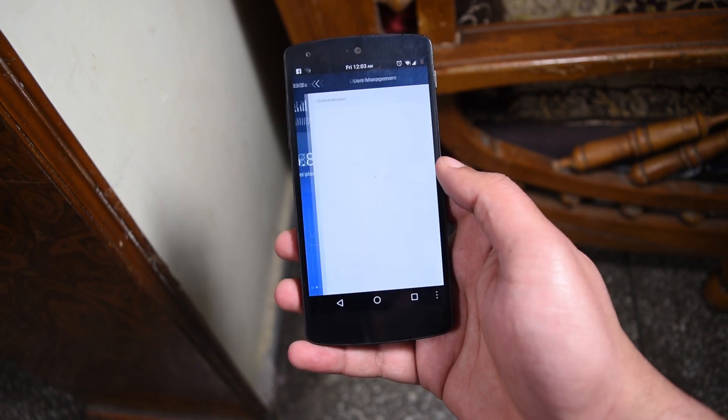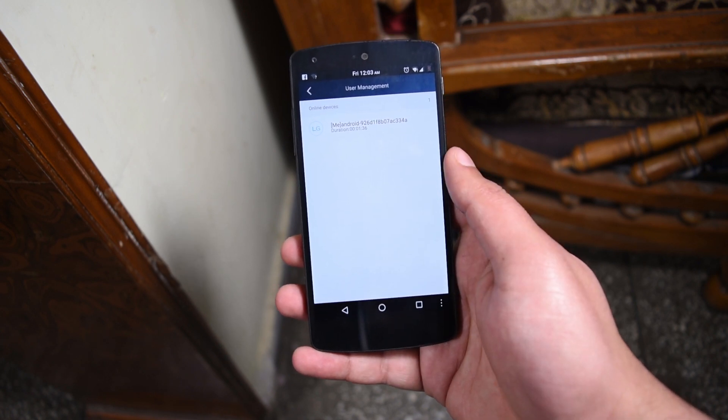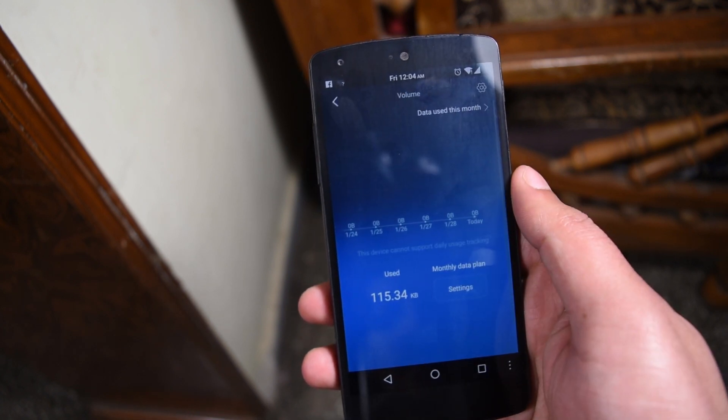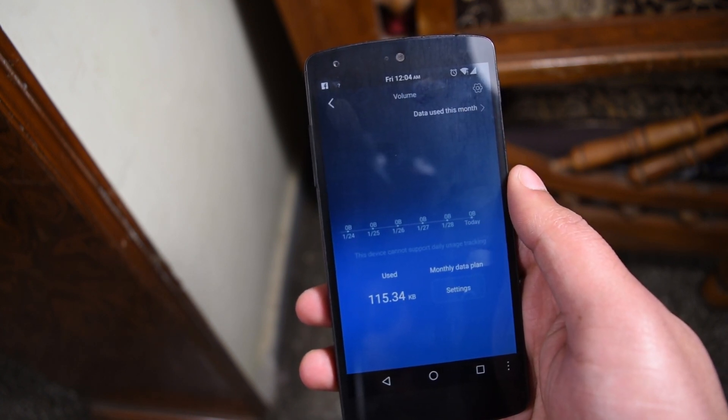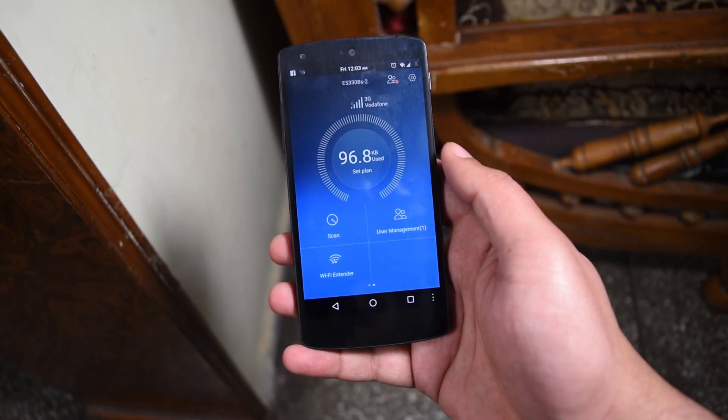So this is how the app looks. On the top — or you can say at the center — is the data that's being used, with other options like user management where you can see all the users connected to your Wi-Fi. You can also see how much data you've used, although I haven't used much data till now so it doesn't show much.